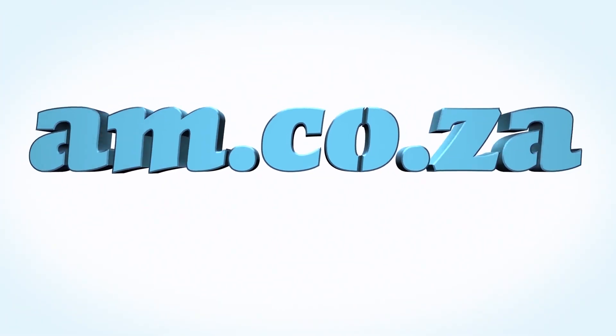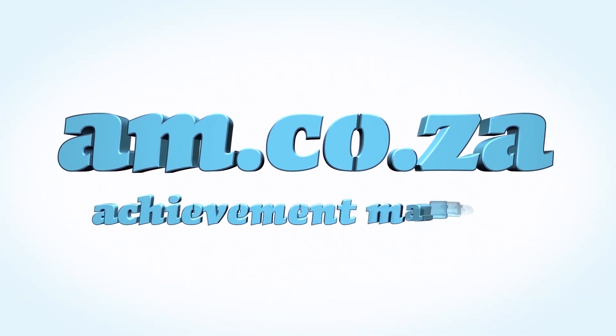We would like to thank you, our loyal customers. Thank you, South Africa. am.co.za — achievement matters.